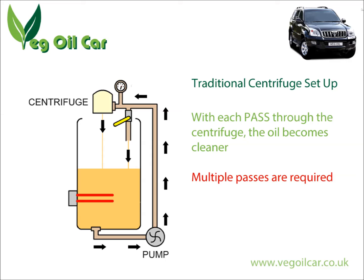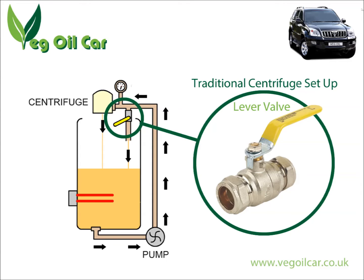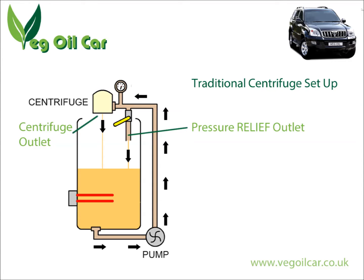Now the other confusing thing when you see videos of a centrifuge working is that you see oil coming out of the centrifuge but also out of somewhere else — a pipe that leads up to the centrifuge — and you think, is that leaking? Well, that's the point. Because it's at high pressure, the centrifuge has to work at a specific pressure, and this is regulated using a lever valve. The lever valve simply pinches the inside diameter of the pipe, restricting the amount of oil that can go through. You turn the handle to regulate the pressure the centrifuge is receiving. The oil goes into the centrifuge at a specific pressure, while the rest of the oil that couldn't make it through just gets pushed straight back into the same barrel.